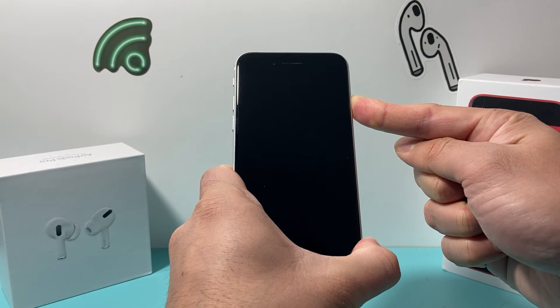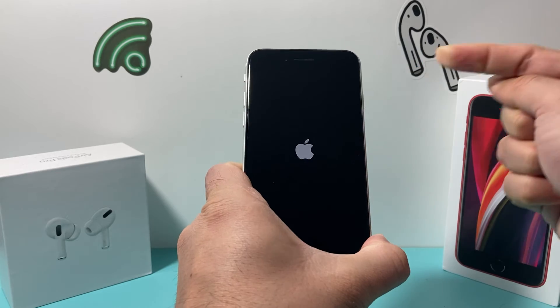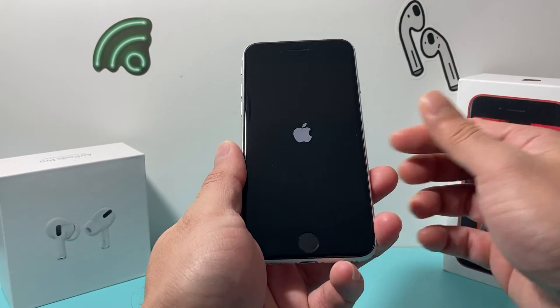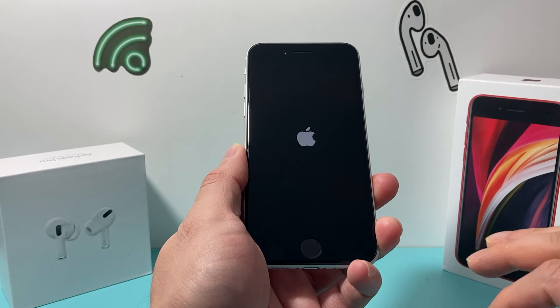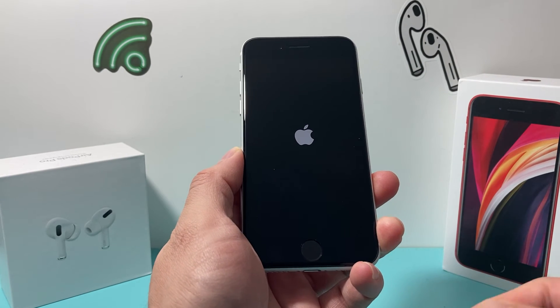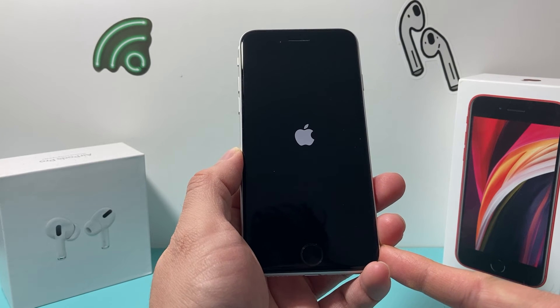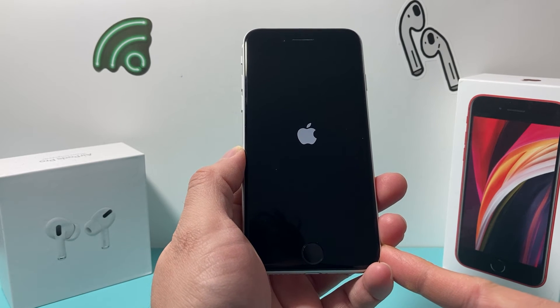And once the screen goes black, that's good. We're going to wait for the Apple logo to appear, and we let go of that button after we see the Apple logo appear. And that's doing a force restart, which shuts down the phone completely and reloads the code. So if it's a software-related issue impacting your iPhone, it will resolve any of those issues.